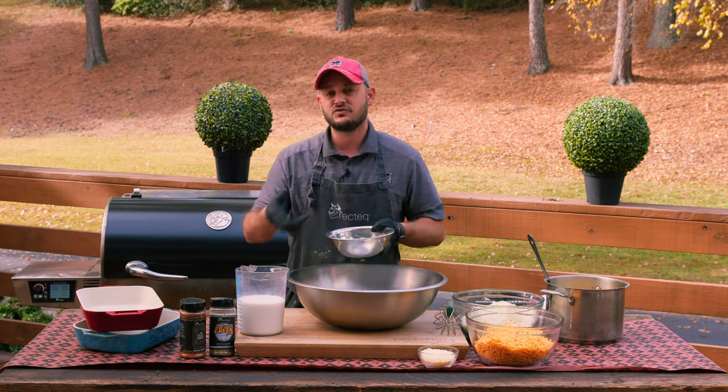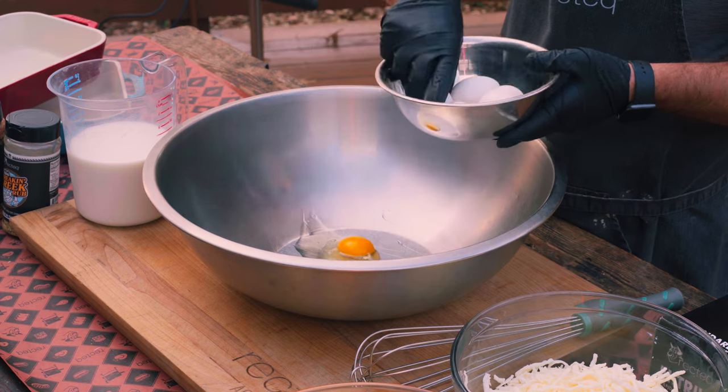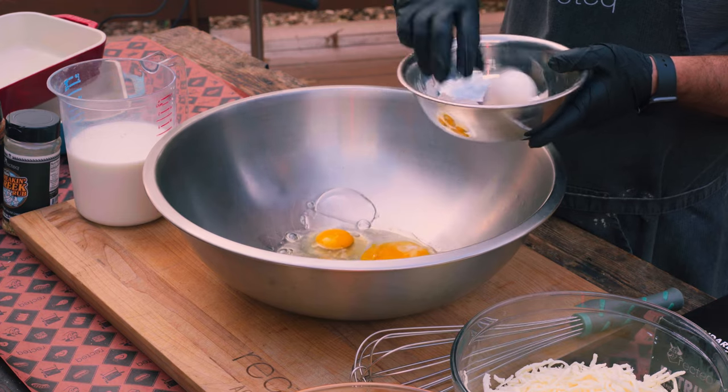We're going to take five eggs, crack them up, and add some milk. Basically we're just going to make a custard. There are a bajillion different ways to make macaroni and cheese and honestly I think this is the simplest.